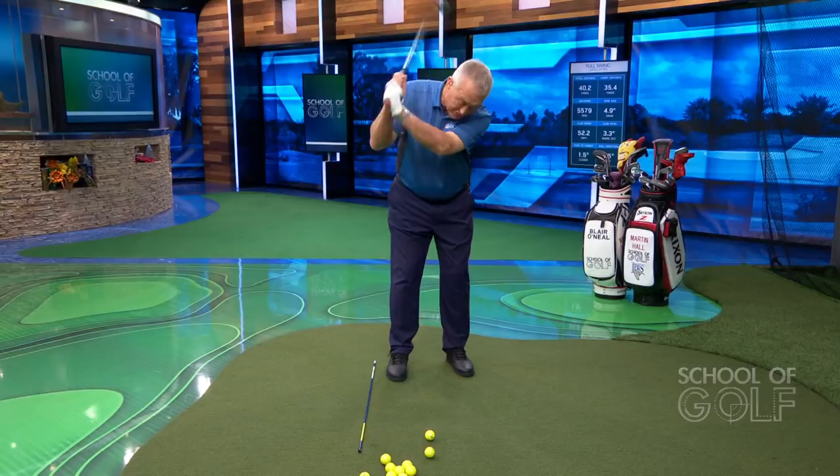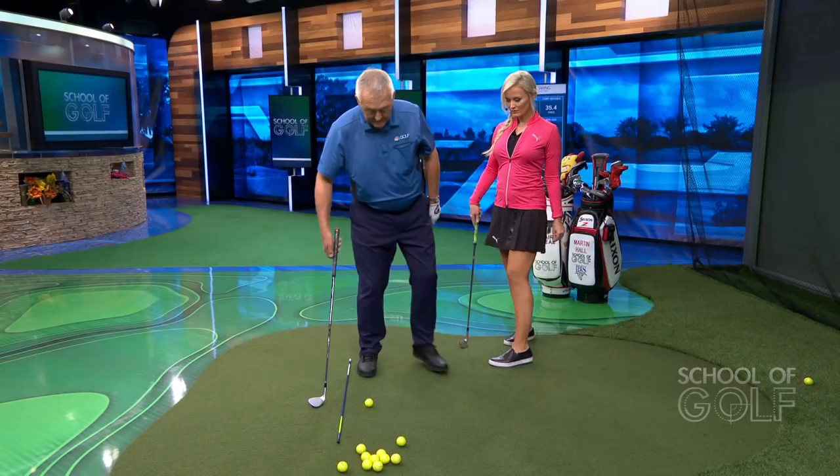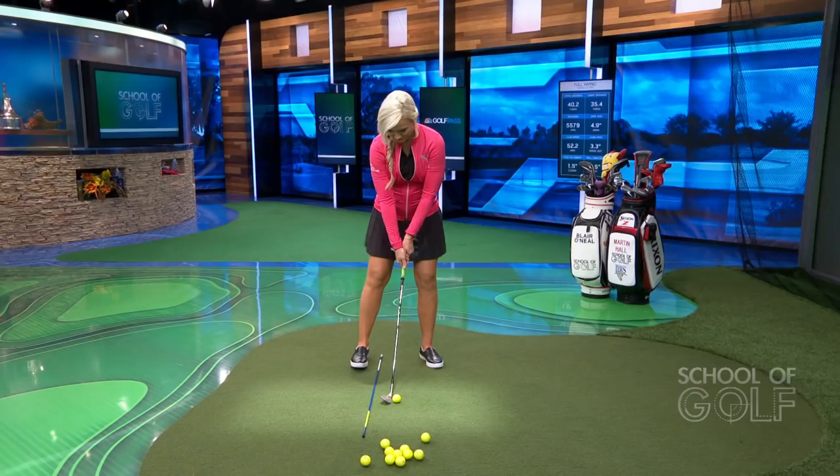With the ball back in the stance a bit more, this produces a lower flying shot that might have a bit more spin on it. Blair taps down without hitting the alignment rod — it produces a great sound: ball first, then ground. That's exactly what you want, especially if the lie isn't very good — hard pan or down in the rough — where you've got to dig it out a bit.